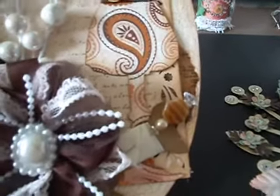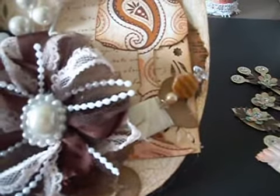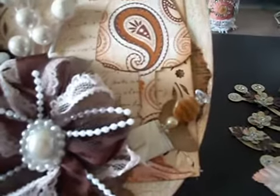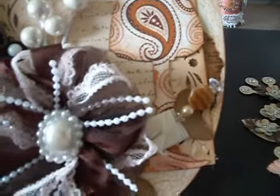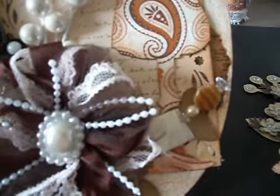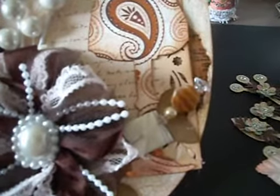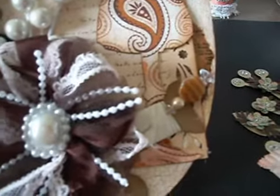That's the little spool that comes with his die. I just wrapped some seam binding around it and then stuck a stick pin that I made at the end of it — it just goes through the actual binding.